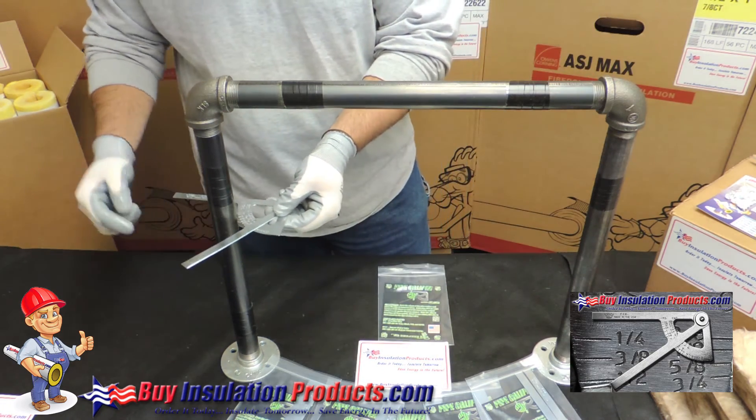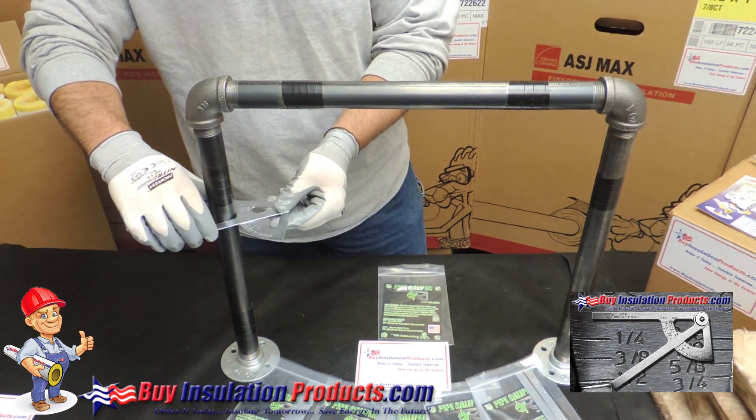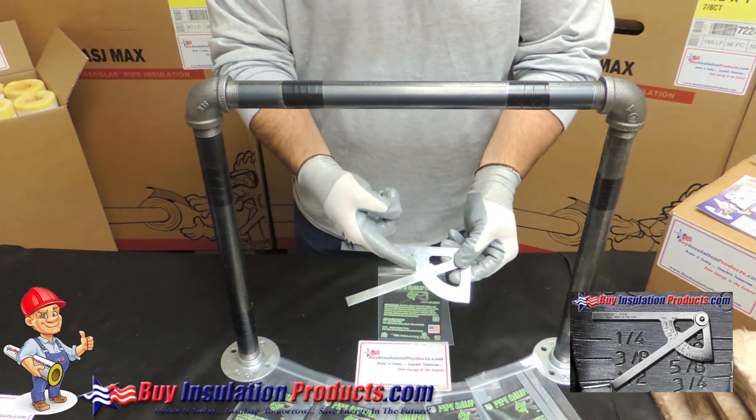So we're going to show you right here how to use it. Make sure it's touching the head, close the wings, and here it will read out a one inch pipe.